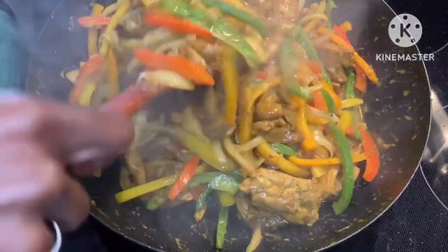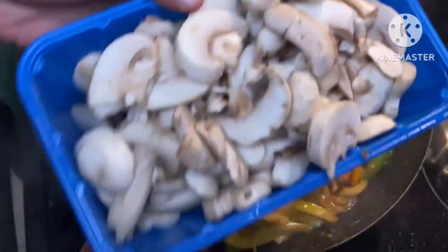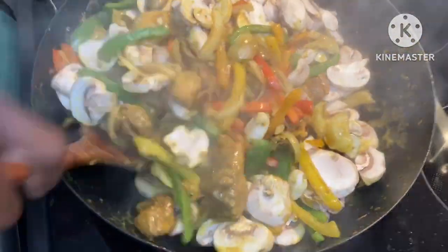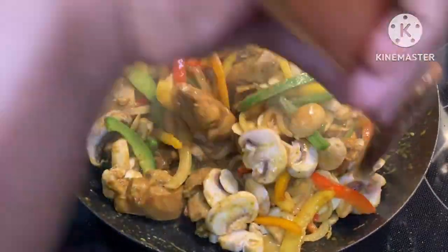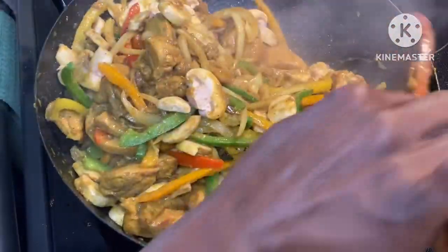It's only been a couple of minutes and the bell peppers are looking nice. Now I'm going to incorporate some mushrooms — I got a 12-ounce package of sliced mushrooms from Publix. I rinsed them and in they go. What I love about stir-fries is you can be creative and add whatever you'd like. The staples are onions and bell peppers, but you can put whatever you want and make it your own. Is there something you typically like to add that maybe isn't so traditional? Put it in the chat.